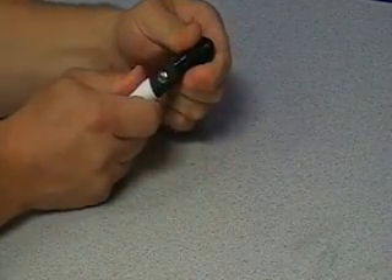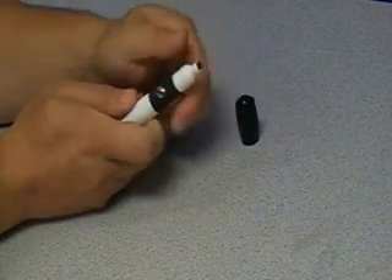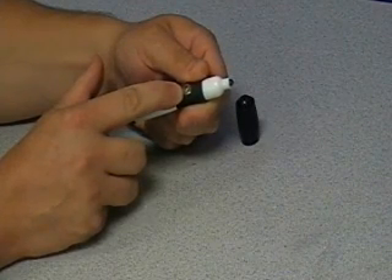The front cap of the pen can be removed, exposing the infrared LED. The pen has a very sensitive momentary push button switch.